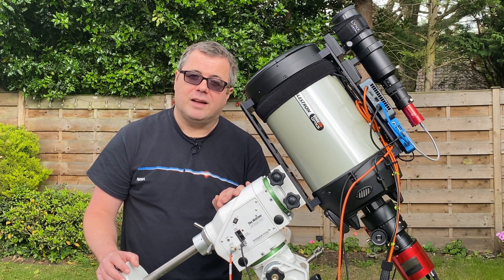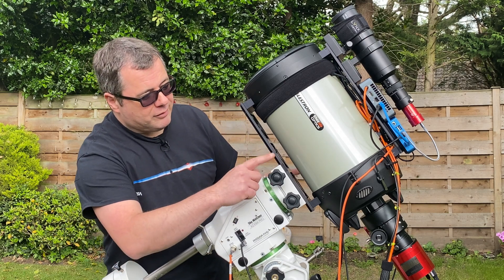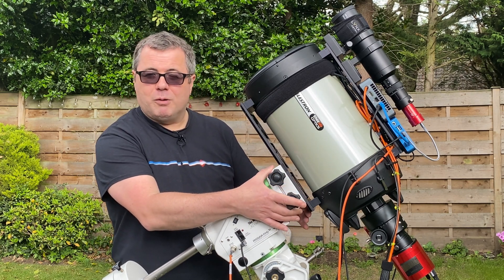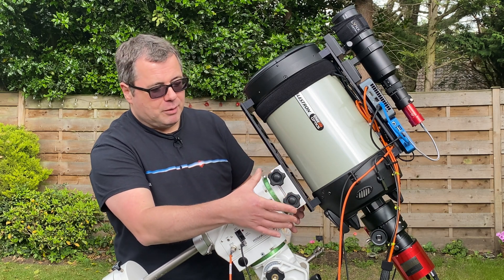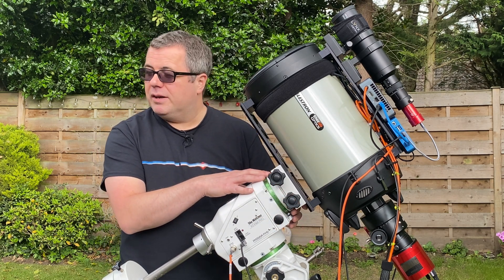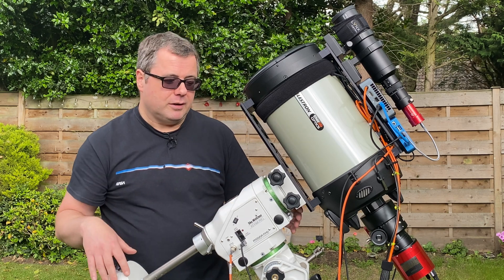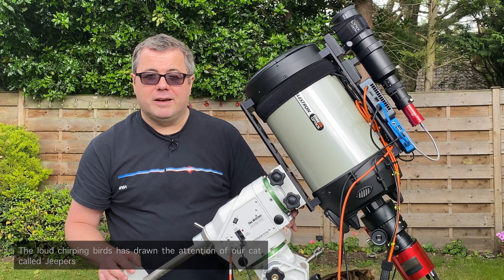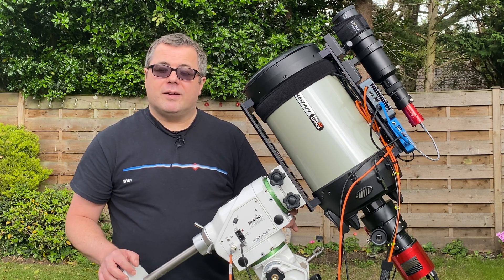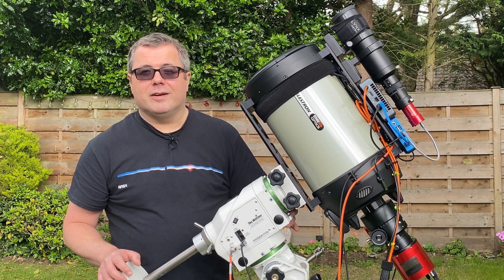I've managed to get one hour thirteen so far, so very early days. One thing I do want to replace is this saddle — it comes with the EQ6 and AZ-EQ6 range and it's one of the weaker points, just a little too shallow for my liking. ADM do a really nice replacement saddle, unfortunately not in stock at the moment, but I'll be swapping it out at some point. Anyway, new gear always puts a smile on your face and empties your bank balance. Thank you for watching — if you want to drop a like or subscribe I'll be eternally grateful. Until next time, clear skies, catch you later.